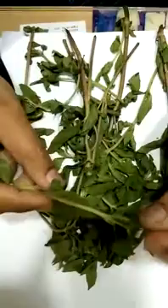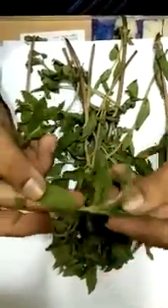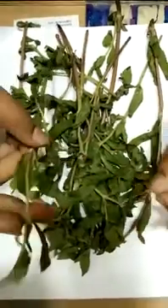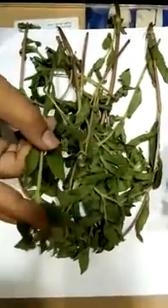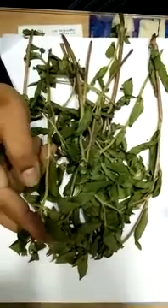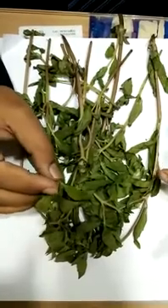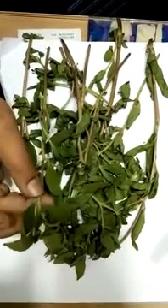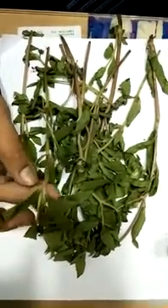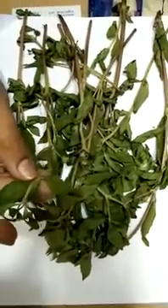You can see the small leaves also. This is the medicinal plant we are using in the Unani system of medicine from a very long time — nearly thousands of years. Before that, China and other countries were also cultivating this plant in the old times.